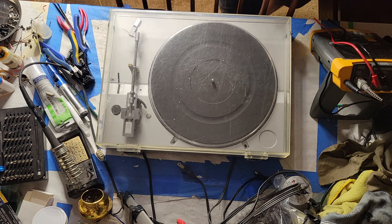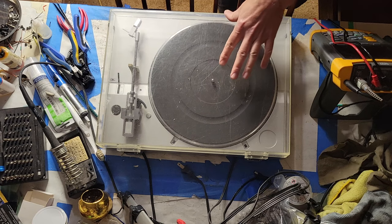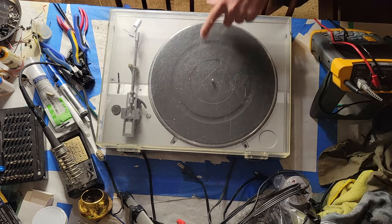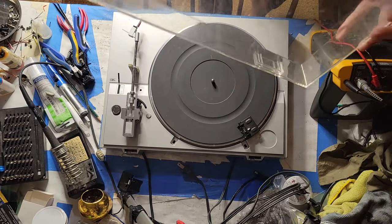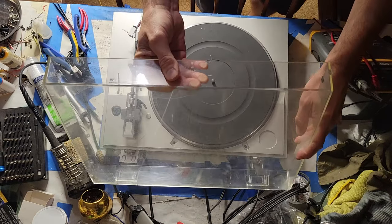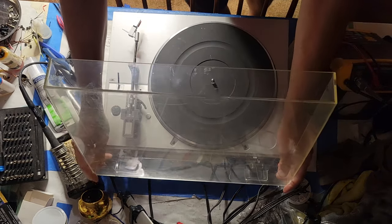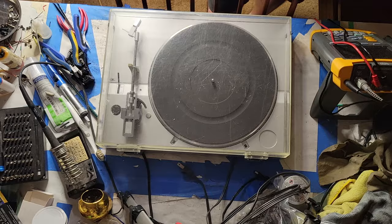Depending on what one can get for one of these in decent working condition with rough cosmetics — this dust cover's in pretty rough shape with lots of heavy scratches and gouges — the result of this turntable inspection is a little disappointing. It's of the mid-80s era of turntable manufacture. It's not super high quality in the first place. It's certainly Sony's a respectable make, but this was not their crowning achievement by any means.